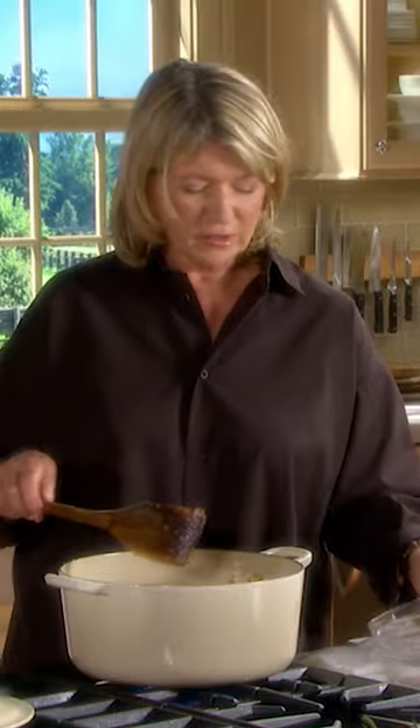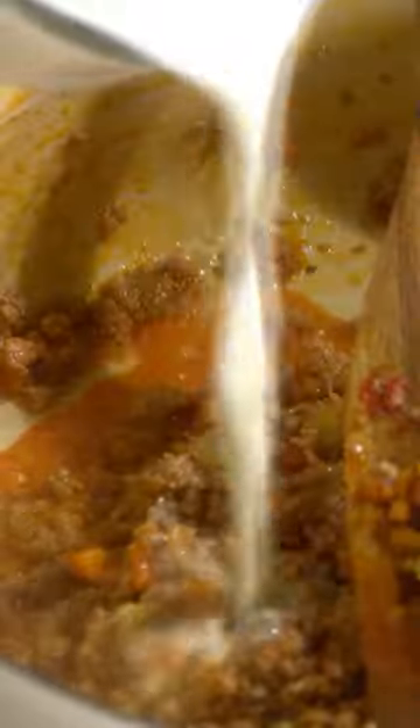Now add one pound of ground pork and one pound of finely chopped beef. Add tomato paste, white wine, and milk. Cook this just for a couple minutes.